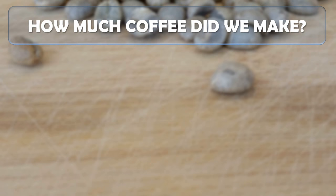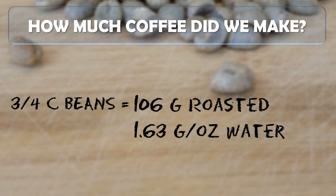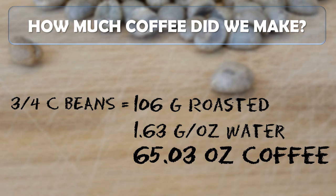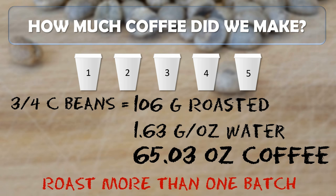So how much coffee did we make? The three-quarters cup of beans we began with turned out to be 106 grams of roasted beans. Using the standard metric of 1.63 grams per ounce of water, we would yield 65.03 ounces of brewed coffee, which is approximately 5 small or tall coffees from your typical gourmet roaster. Since you can easily drink 2 or 3 of these in a day, the recommendation is to roast more than one batch at a time, otherwise you'll be roasting every third day.